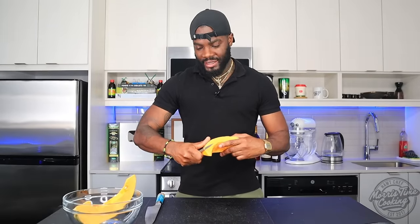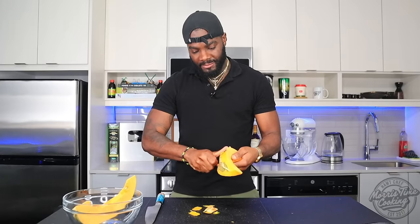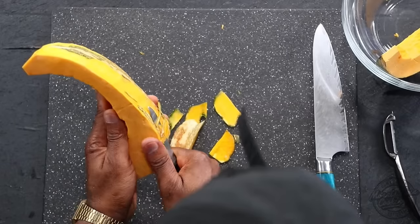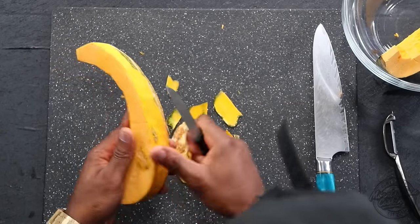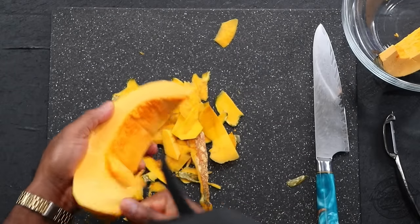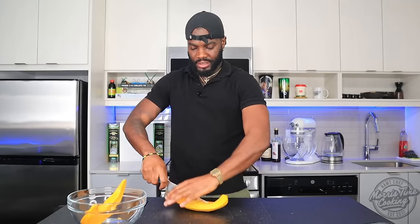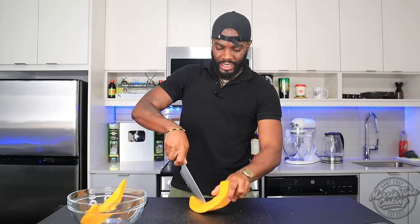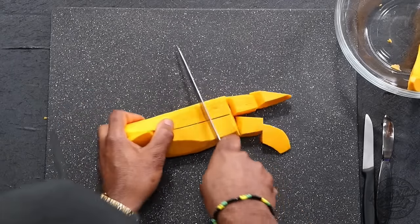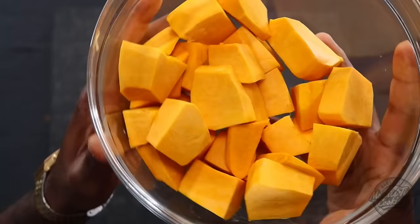So you grab a peeling knife — a pair of peeling knife, pun intended — and we're just going to peel that. Don't dig too deep within the skin; we don't have to be fully perfect. Remove a little bit of the middle, not too much. And I'm just going to cut these into manageable cubes so we can get them to cook quicker — just cut those into nice little chunks.